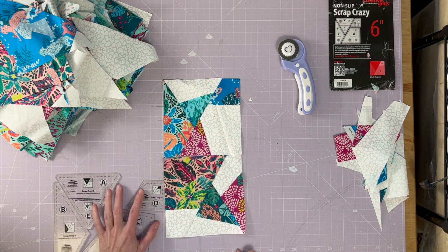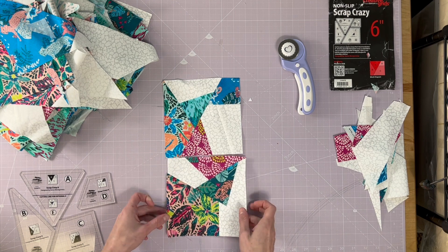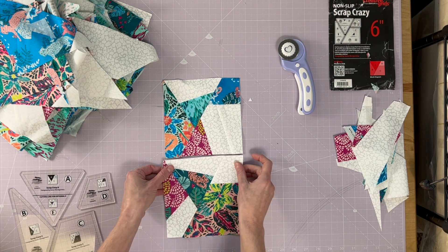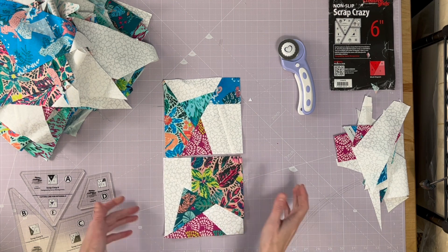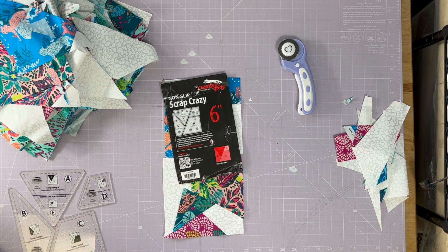Here's my first one, and here's my second. Look at how different these two blocks are — it's the same ruler, but because we're doing this crumb-cut version they look pretty different. Again, it's the Scrap Crazy Six Inch Block by Karen Montgomery. I'm going to sew a few more.